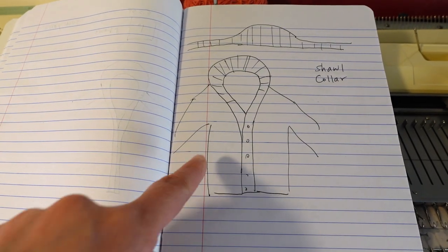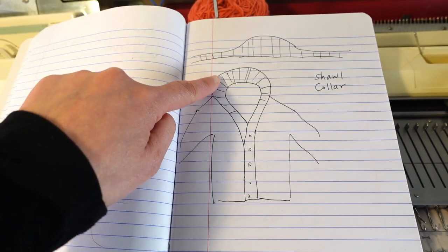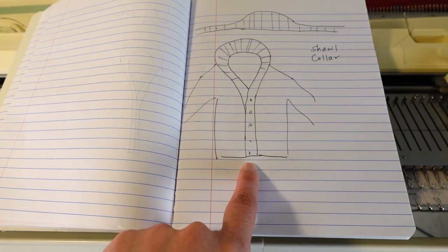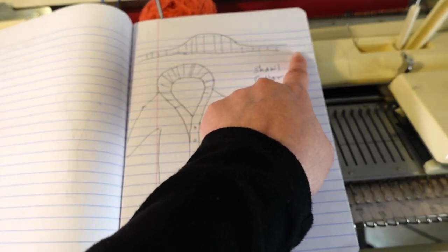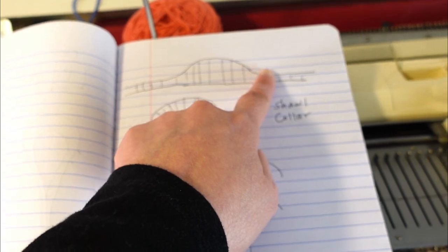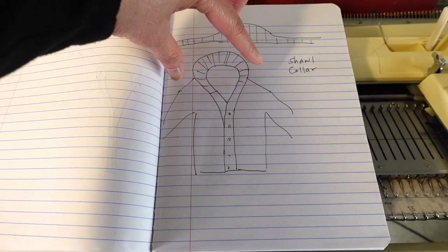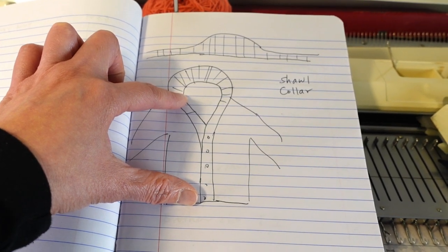For the short collar, it usually looks like this — the back side is higher and the front side is lower. It's usually connected to the bottom band in the front so it can be a long continuous piece. But because on the knitting machine we don't have enough needles for the continuous collar and bottom band, we are just going to do this section and knit the bottom band separately, then sew them together.